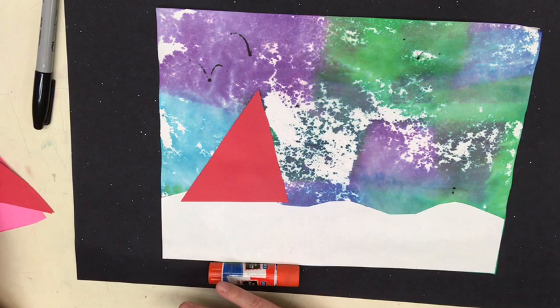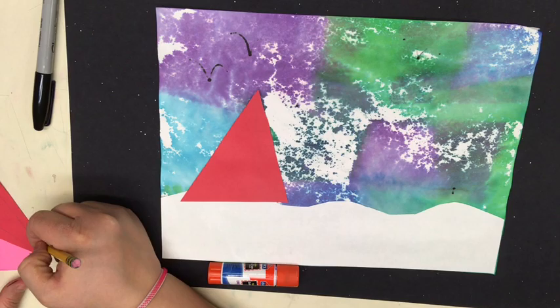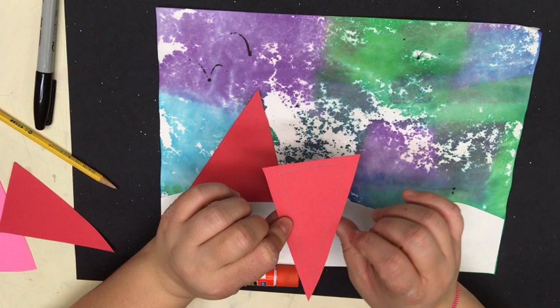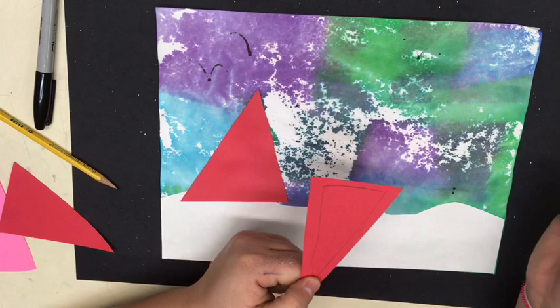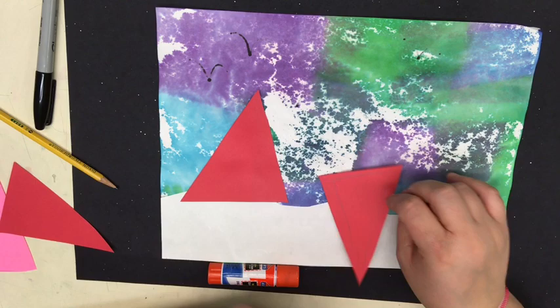One thing I want to talk about, friends — sometimes when we trace our triangles and we cut them out, you might see a little bit of your pencil showing. Please add the glue to the pencil side. I always tell my friends: add the messy to the messy side. We want to add the glue to the side that has the pencil on it so that we don't see it when we flip it over. That pencil looks awfully messy, I don't want to see that. So make sure you add the messy to the messy side.